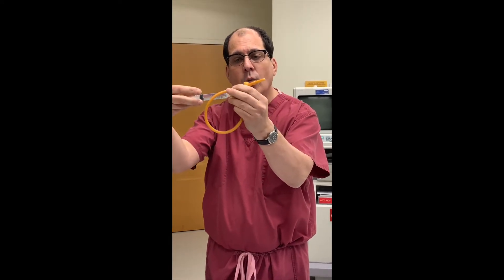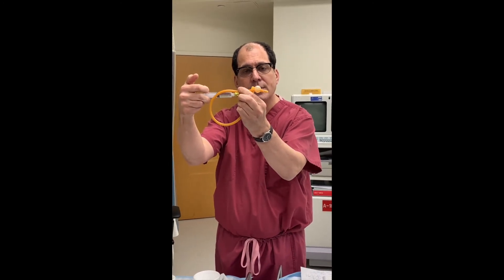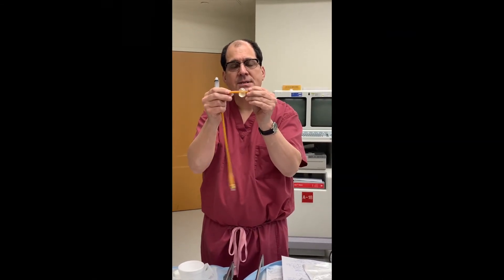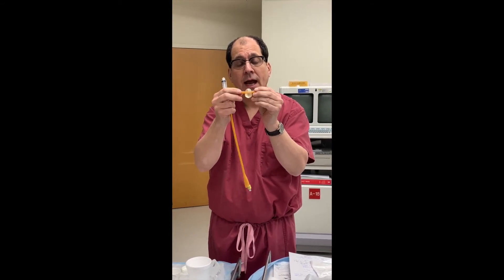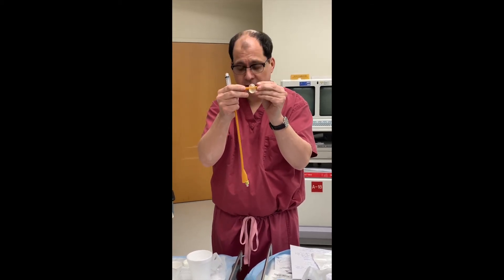You can see the balloon gets bigger. That balloon is what keeps the catheter from falling out. This balloon can also irritate the bladder and make you feel like you have to pee.